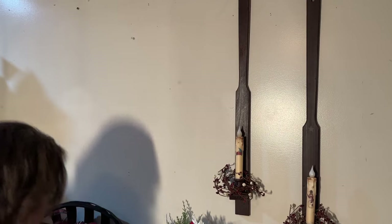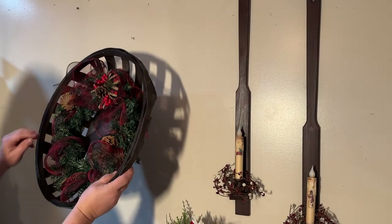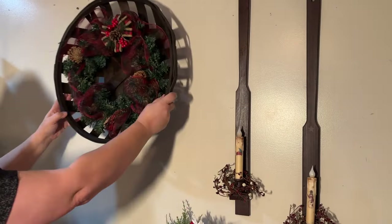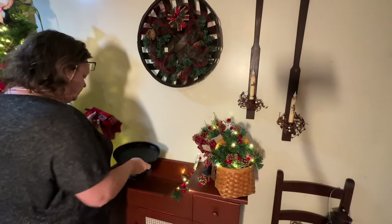Now I'm going to finish decorating. I have this round tobacco basket and I put a wreath in it. I'm going to hang it up over my little primitive cabinet and then decorate the cabinet.